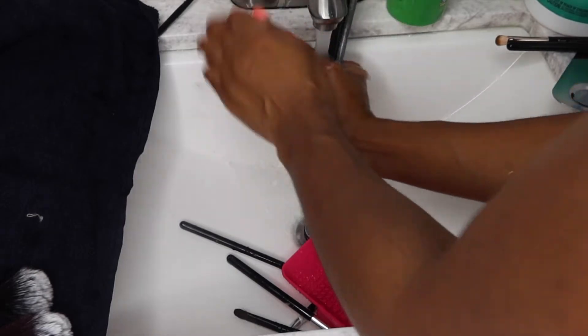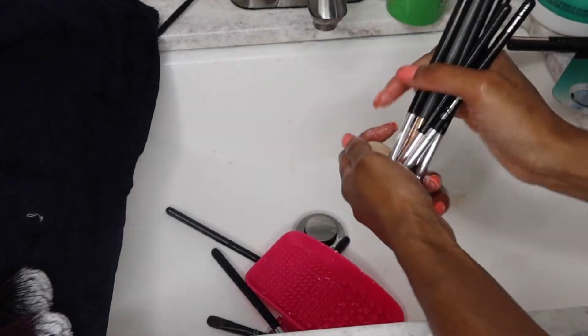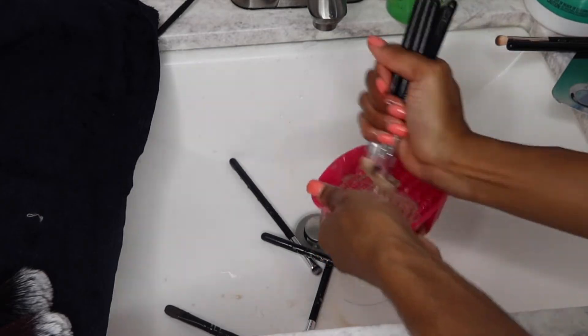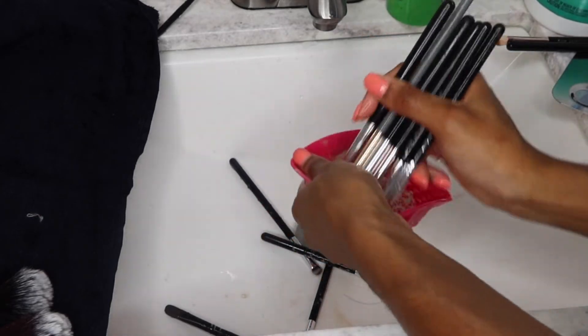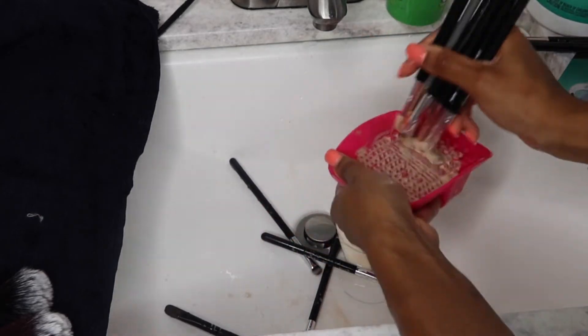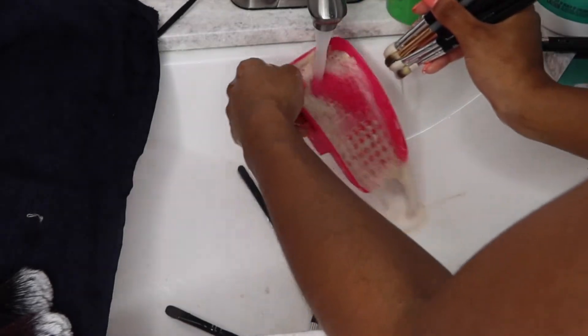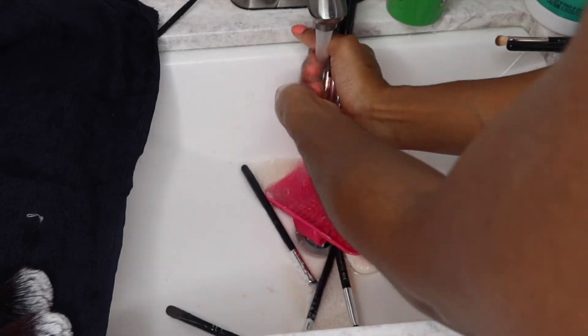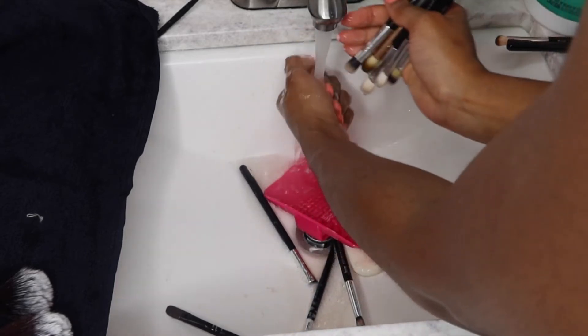I literally washed 50 plus brushes within like five, maybe six minutes — literally in a blink of an eye. Don't be wanting to wash brushes because it takes too long or the makeup residue isn't coming out. Get you some Dial antibacterial bar soap.